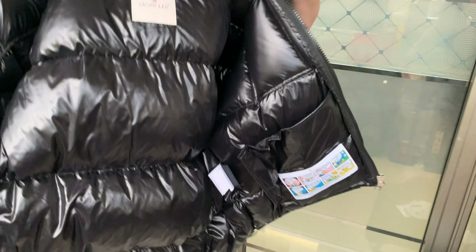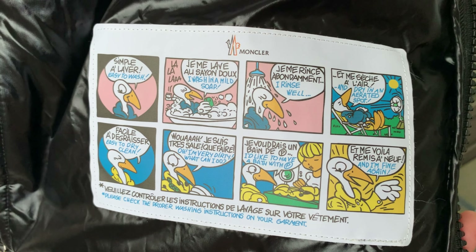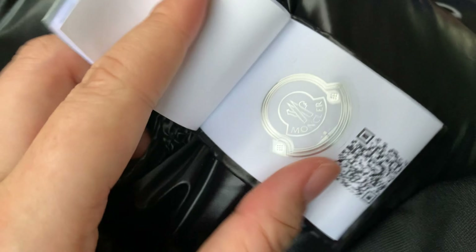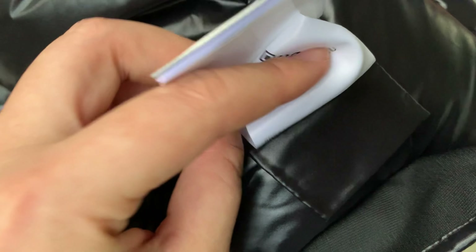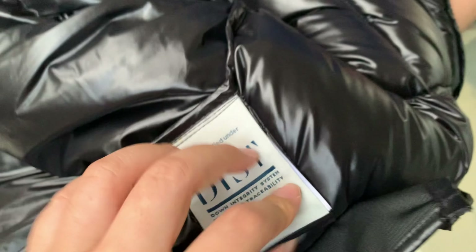For the inside, see how the inside looks. There's a tag, and under it, it has a QR code. This is how the jacket inside looks. The material inside is also very comfortable when you wear it.